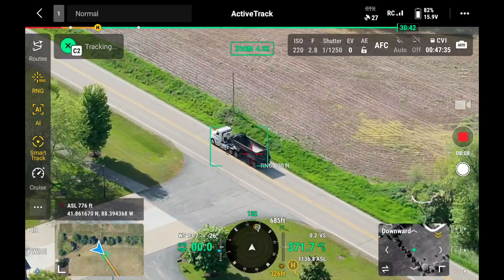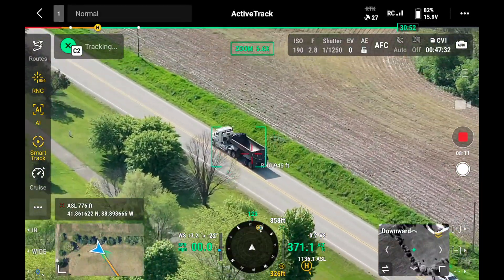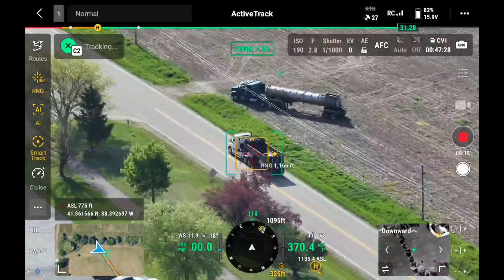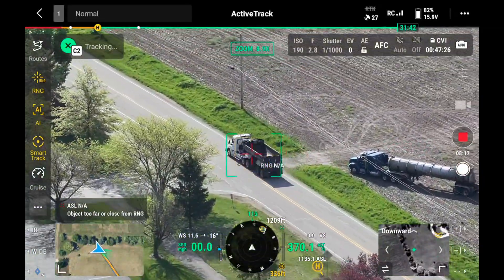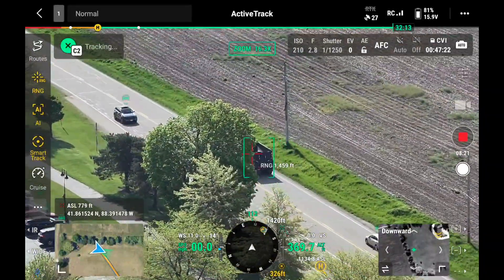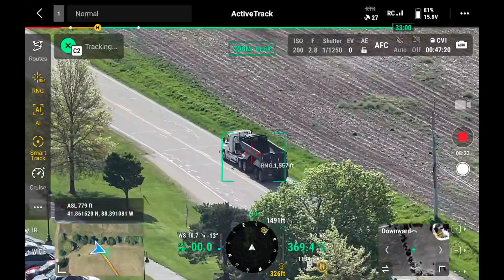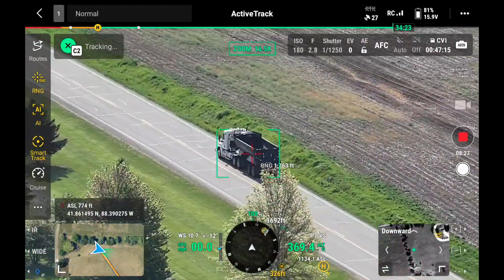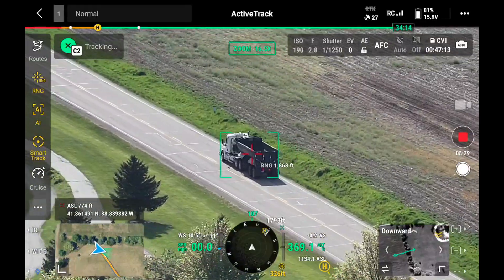Both of these drones also have laser range finders on them. You can point at a building, a person, or a car, turn the laser range finder on, and it's going to tell you how far that target is from the drone. It's also going to give you the latitude and longitude of wherever you're pointing, and even your above sea level information.